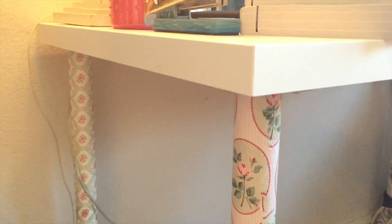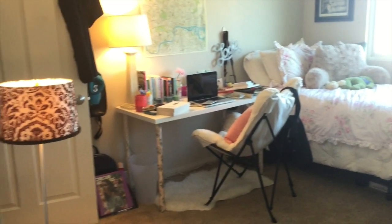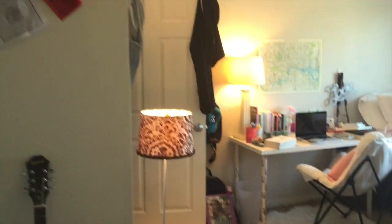And look how fantastic it turned out! This is my daughter Lily's apartment — she shares it with another girl, and they both have the exact same desks.